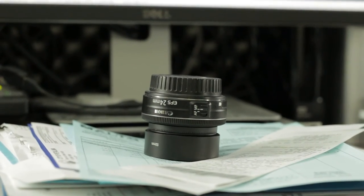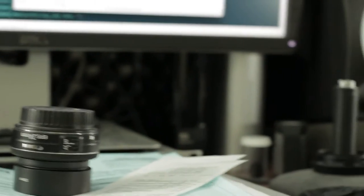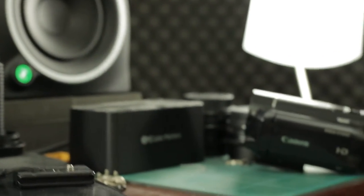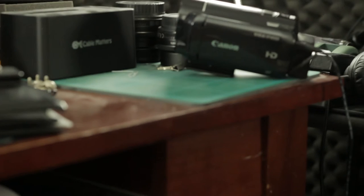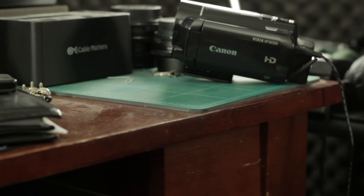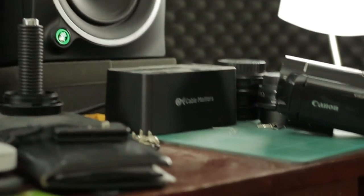Once again here's my 24mm STM lens that I usually use on this camera for stills. Let's focus on this again just to make sure we've got a nice reference track. We're going to focus back on 'Cable Matters.' Alright.